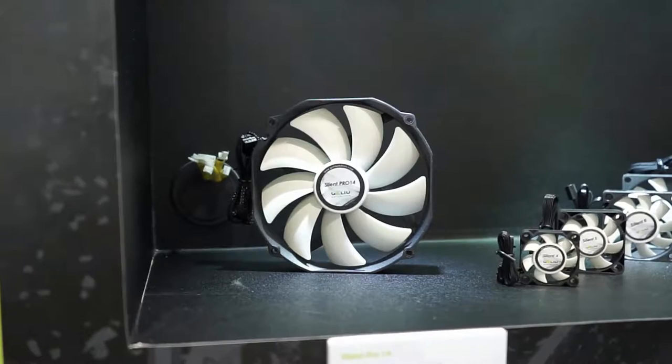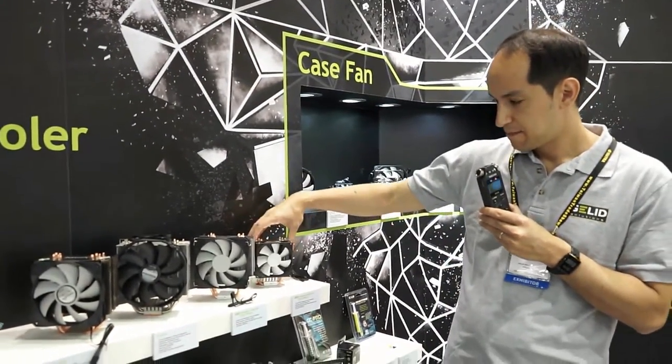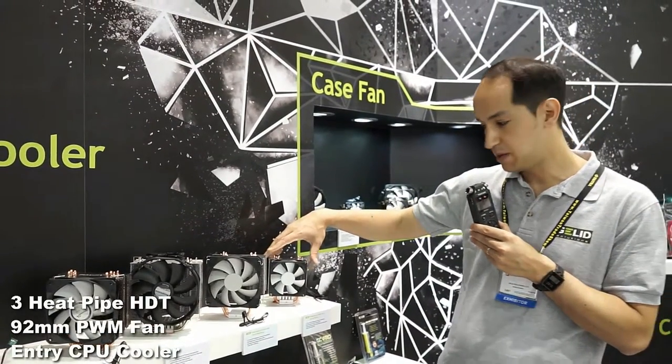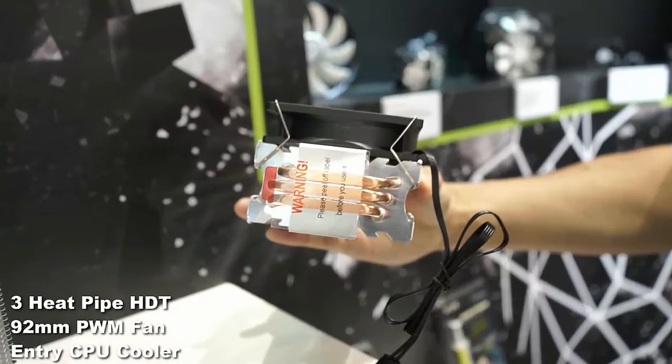For the coolers, we're going to show at Computex a whole new range, starting off with the Snowstorm replacement, which comes with three heat pipes. It comes with a 92 millimeter PWM fan. Have a look at the bottom — see how well we've CNC'd the end. This is more of an entry-level CPU cooler.